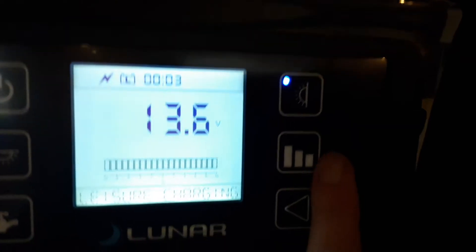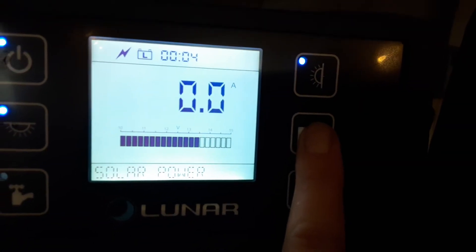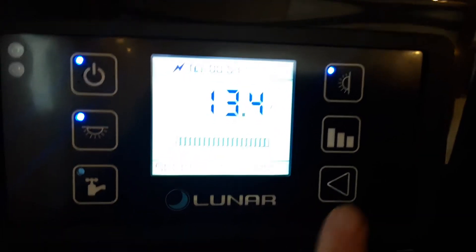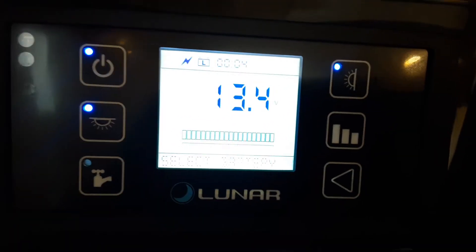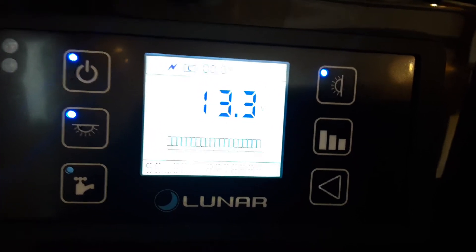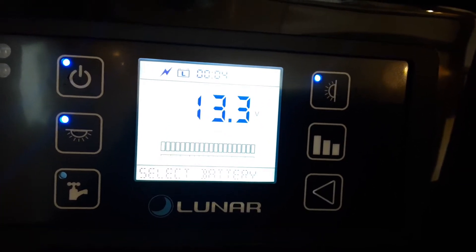As you can see there, you can see the different voltages coming through on the screen. You've then got your water pump button on the bottom left hand side, and as you flick through on this button you'll see some options at the bottom for different settings. On the caravan that is something we advise you read the manual for.